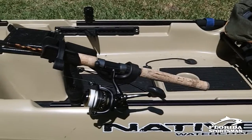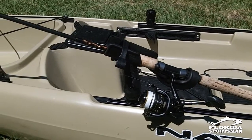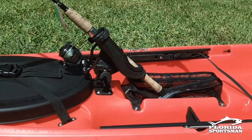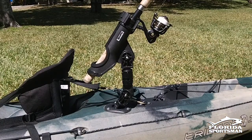Rod holders from companies like Ram and Scotty have been around for years and are very popular with kayak fishermen. The reason why is they're very durable. They also allow you the option of putting your rod up, turning it sideways, or having it lengthwise with the kayak.